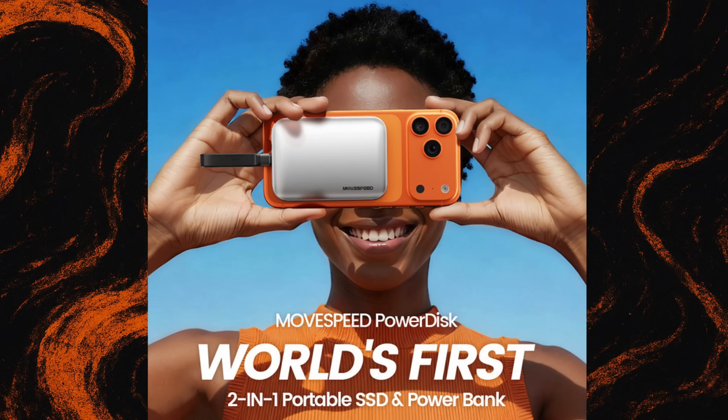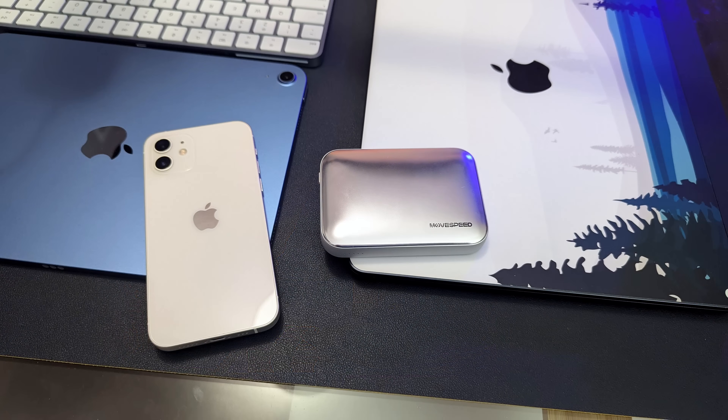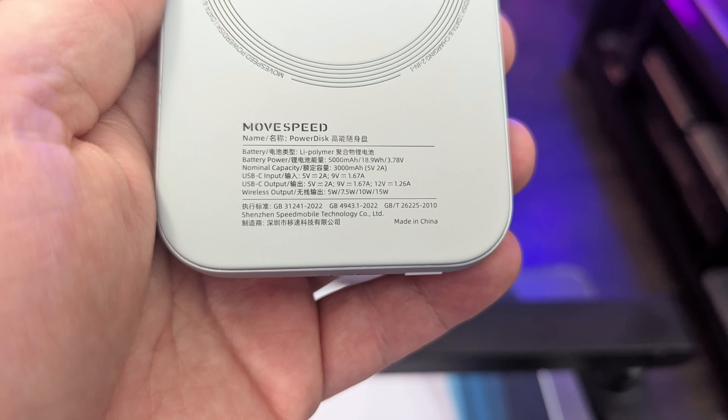They're saying this is the first 2-in-1 portable SSD and power bank, and I think it actually is — I've never seen one before. It's compatible with your iPhone, your Android phone, your MacBook, your Windows laptop, Xbox, PlayStation, and even iPads. On the phones, this is going to give you at least a full charge in most cases. It's a really cool product and we're going to get into more details, including exactly how I use it.